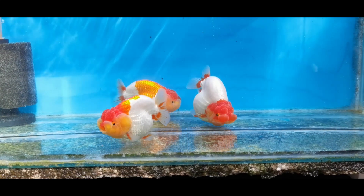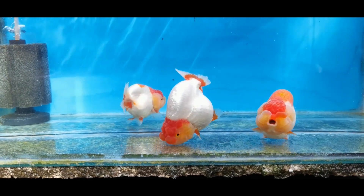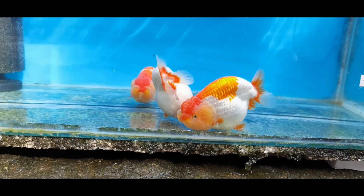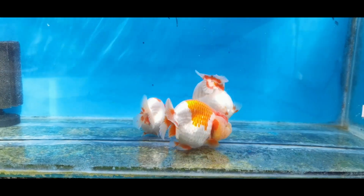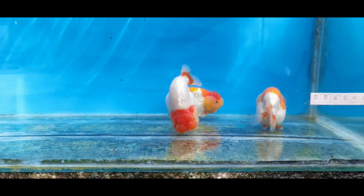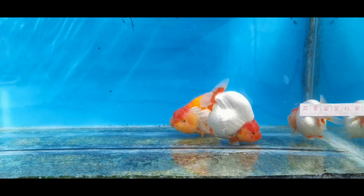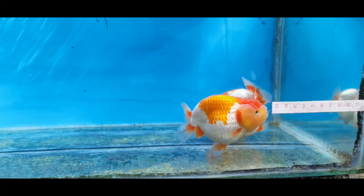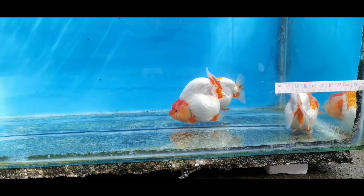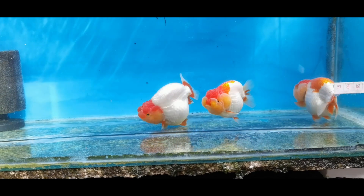Next, I'm going to get the material grade rancho to compare and check the difference. Here are the red-white ranchos — one for the small category and one for the medium category at 8 and 9 cm body size. This one is almost 6.5 cm. These show grade fish are ready to show, so we're just waiting for upcoming shows.